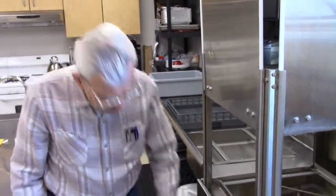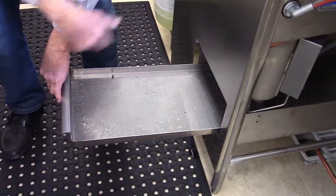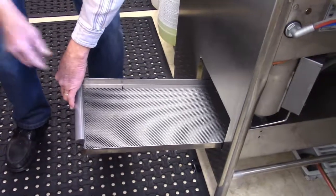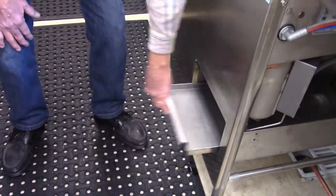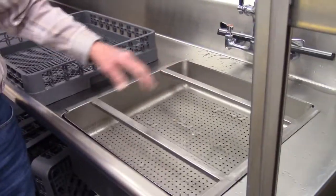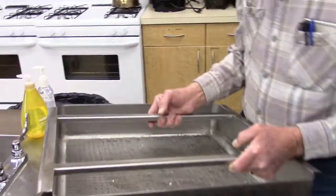What we do next is pull this little tray thing out and see if there's any food collected in here. If there is, just dump it in the trash bucket, spray it off, and put it back in. The same thing with this basket here — there's naturally going to be some food particles in here. Take it right out, put it in the trash, and put it back.